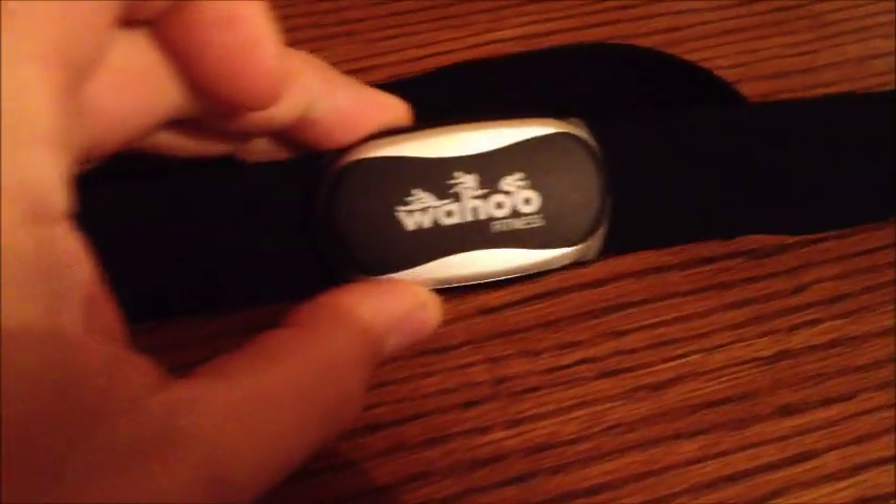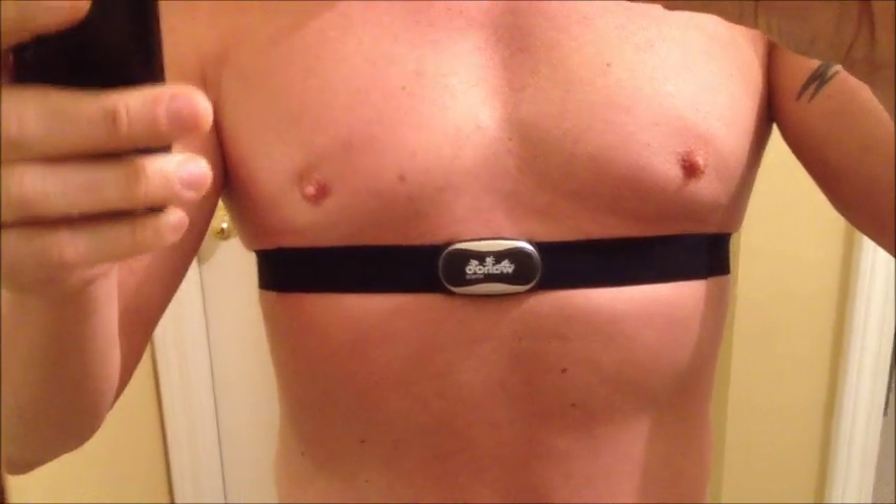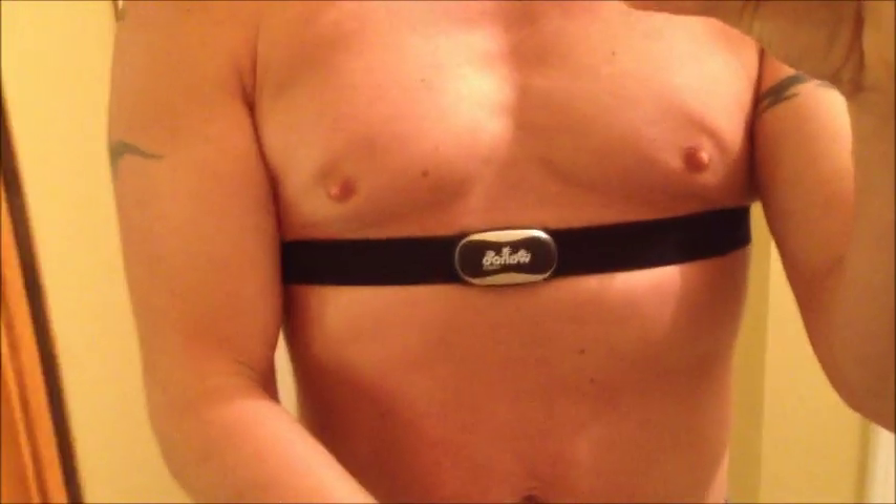Wahoo Fitness! I tell you, these are really amazing. I just got this thing. It has an Ant Plus receiver that you put on the bottom of your iPhone, and this is really easy to actually put on. It's actually buttons on both sides, so you can easily take it on and off, and it seems to fit very comfortably right underneath the chest.